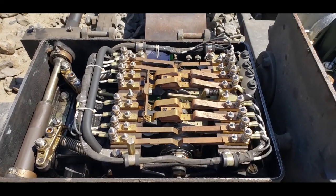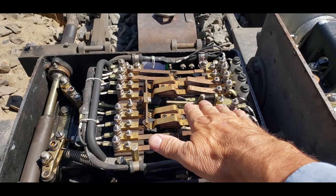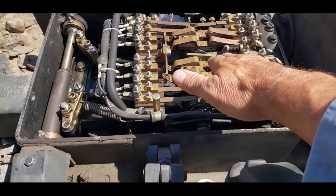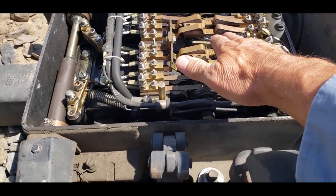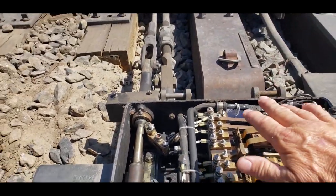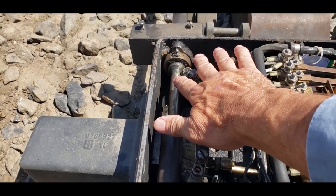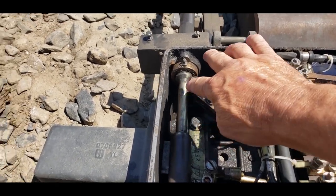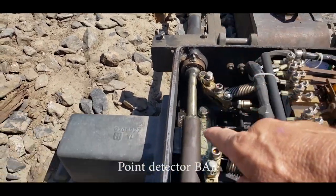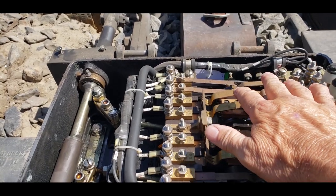We are now inside the M23 power switch machine. This is the contact assembly that controls the movement of the switch and repeats the position of the switch point — normal or reverse. Right now this switch is thrown in the reverse position. This crank assembly right here is down against the point detector rod, which is this rod right here. That runs out, connects to the switch point, and follows the movement of the point. That's why it's called the point detector, and right now it's in the reverse position.